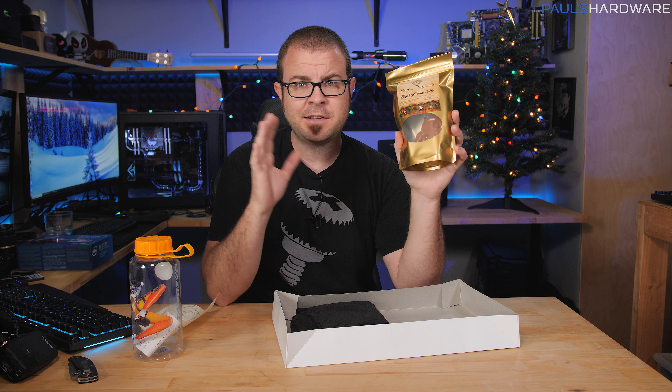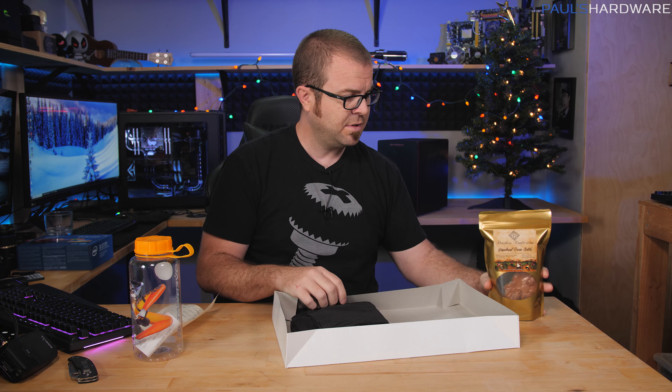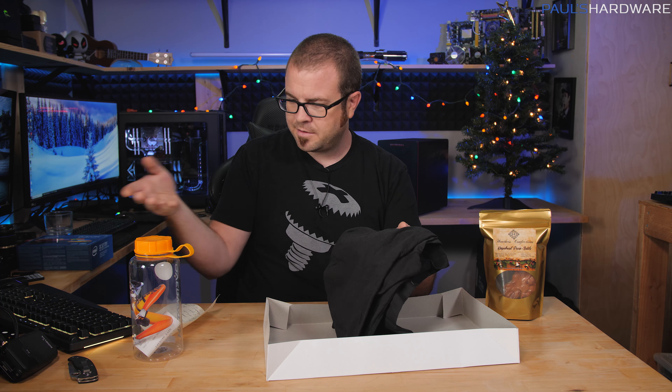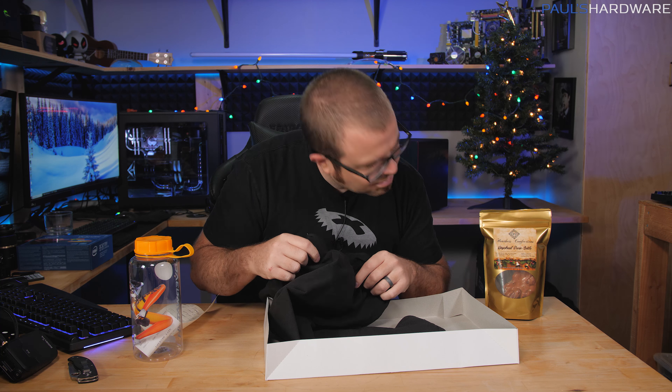This is a consumable gift, and if you're trying to think of a gift for someone, something consumable that they will eat, consume, and then be done with — this is a very nice thing to have. You can wash it down with your Overwatch bottle. Filled with peanut brittle dissolver — or rather, gingerbread pecan brittle.